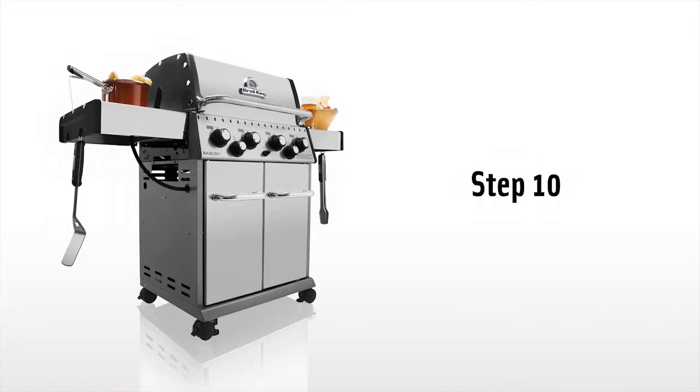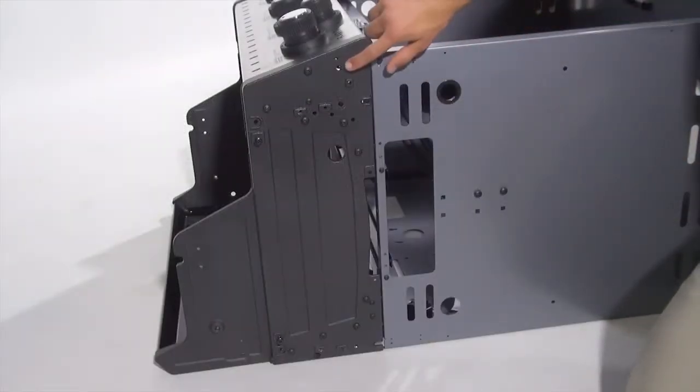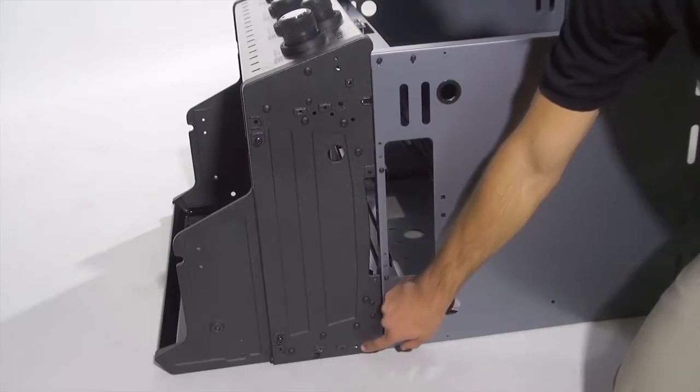Step 10. Attach the cabinet to the cook box assembly by using one screw on each corner of the cook box.